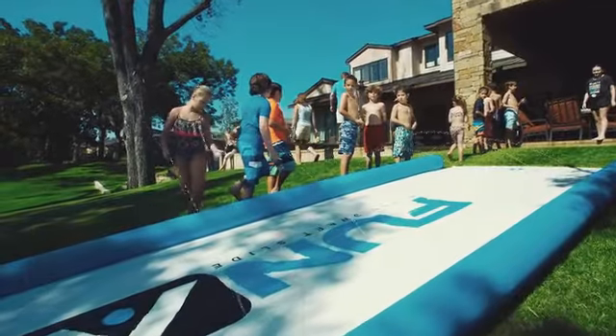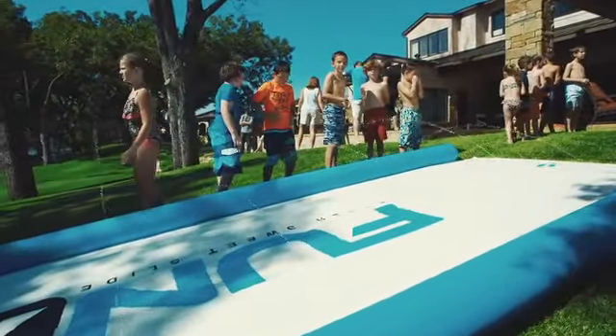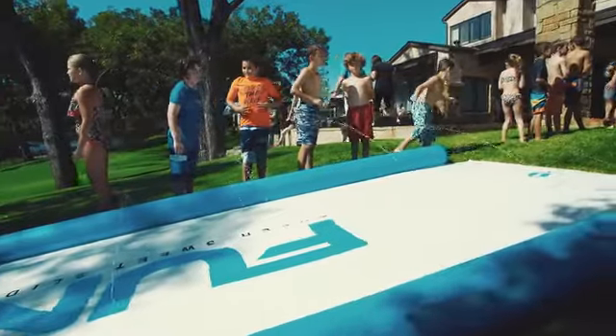So whether you've got a small yard, a medium yard, a large yard, a ranch, or you're taking it to a park, we've got you covered on sizes.